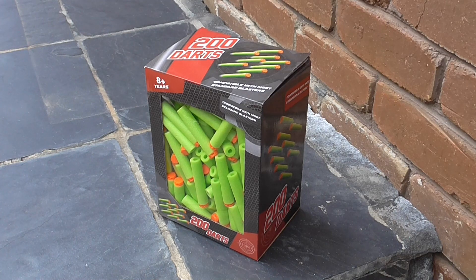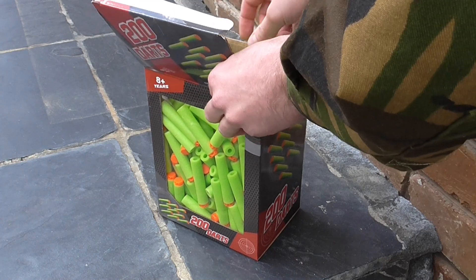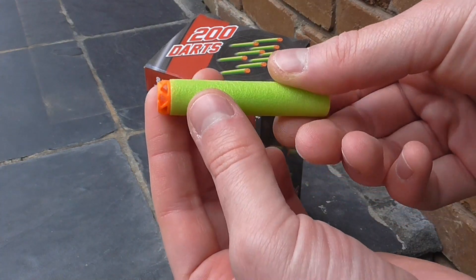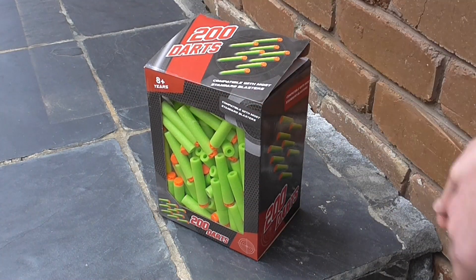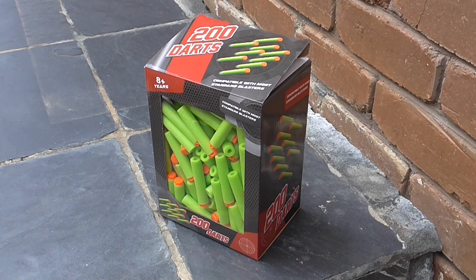The darts I'll be using are these generic waffle head darts that I got from Kmart. Now, despite being waffle heads, they're not particularly accurate — better than elite darts, but just about anything is. The reason I like them is they seem to work well in every blaster that I have.